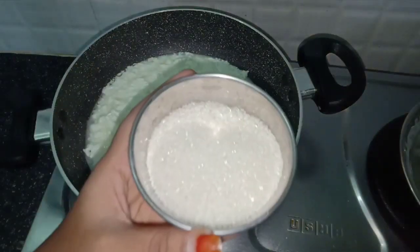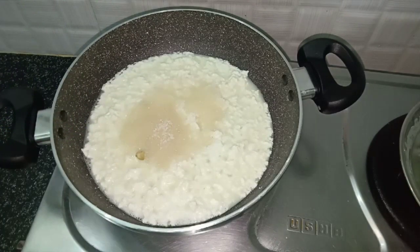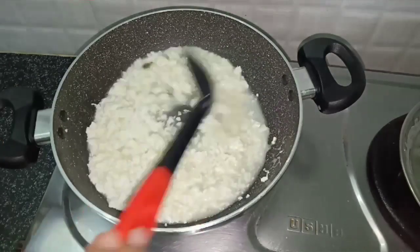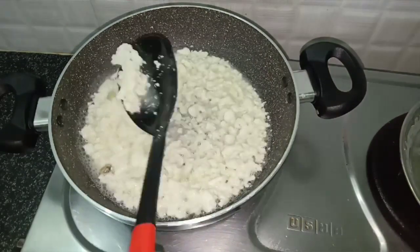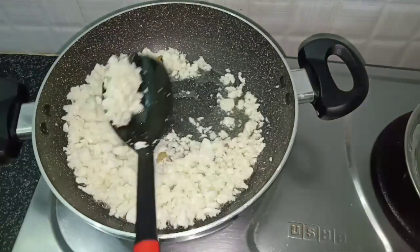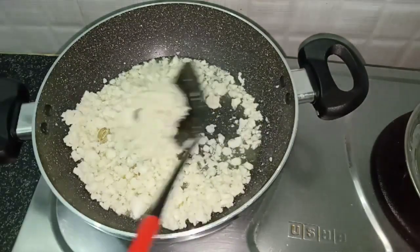Then add half a cup of chakras. You may have to add the chakras after peeling them. You will also need to peel the chakras before adding.